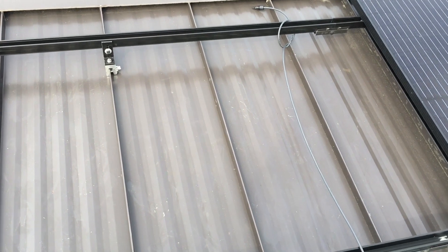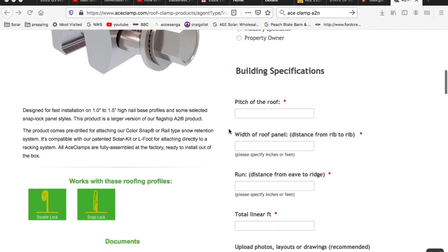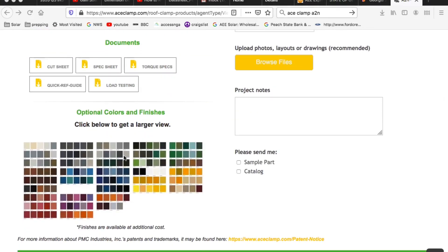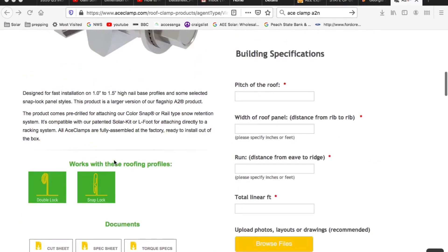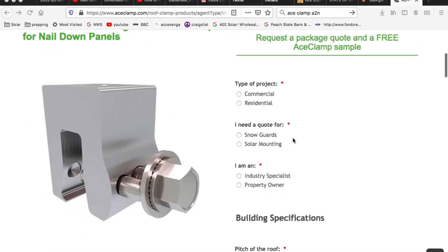I'll go to the spec sheet and show you a little bit about it. Here's that ace clamp spec sheet — they're showing you the two roof profiles it works with. I didn't even know you could get it in colors. They've got all the spec sheets, cut sheets, torque specs, load tests, and it looks like if you play your cards right you could even order a free one.